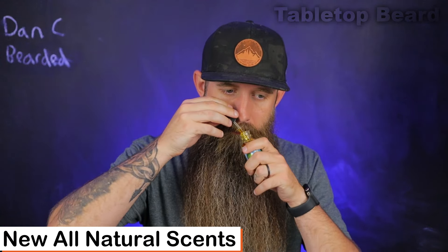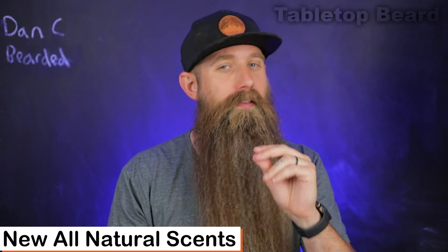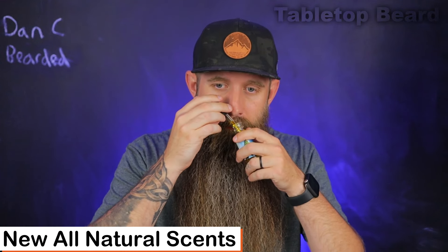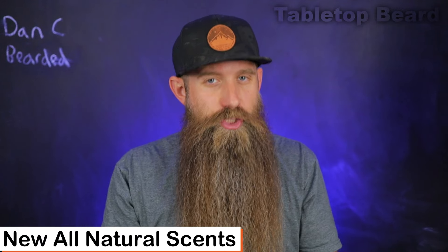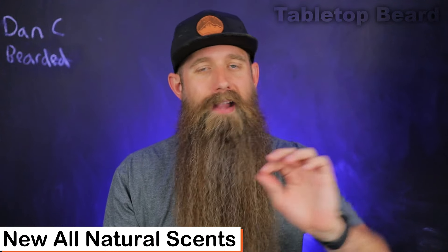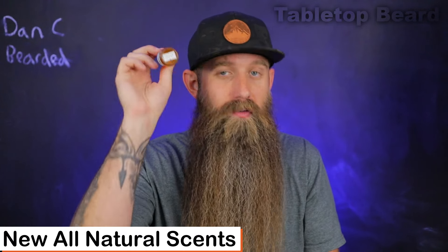The all-natural essential oil summer solstice scent profile is summer citrus — that's all they give us on the label. For me, you guys know I love citrus, so this is a banger. I do get a little spice in there — possibly in the clove family — but it's so subtle it doesn't take away from the citrus, especially once you get it in the beard and you go out in the wind. I'm picking up lime for sure, probably bergamot, and some orange. It's just essential oil citrus — real, from the source. Not cough syrup, not candy — it's the actual citrus itself. A really nice addition to the lineup for summer.